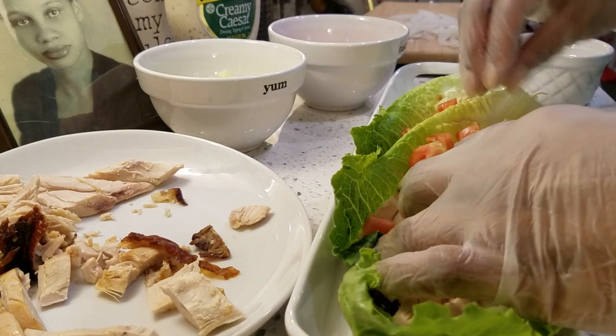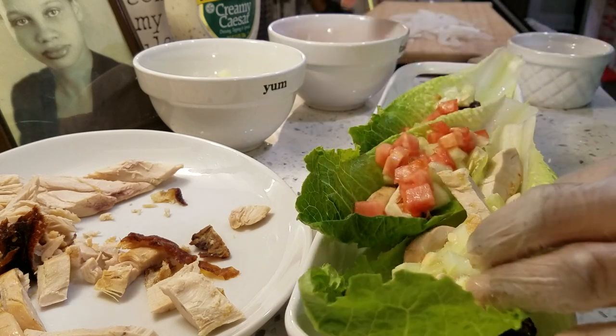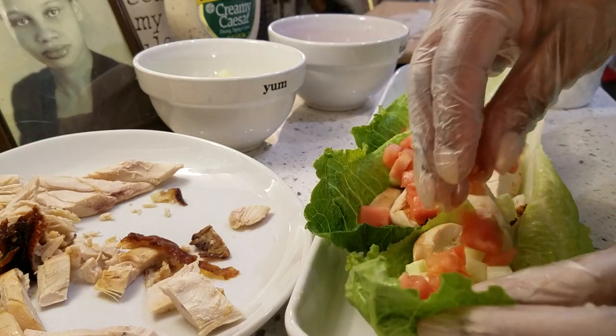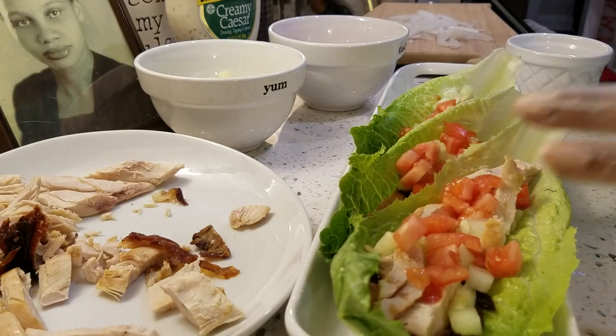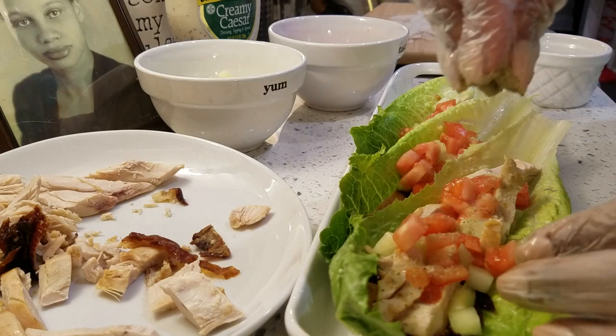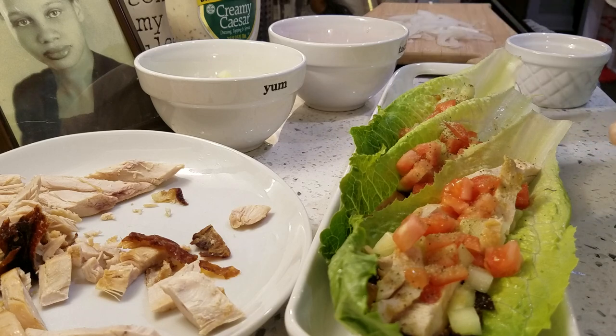I'm going to add a little bit of my cheese. But before I add the cheese, I'm going to add a little bit of seasoning. Sometimes these rotisserie chickens are seasoned on the outside, but sometimes that flavor doesn't get all the way down in there. So I'm going to add just a little bit of my Greek all-purpose seasoning — not much. And then last but not least, I'm going to top it with a little cheese like that.